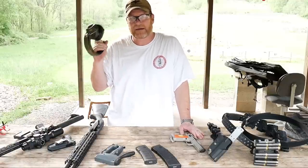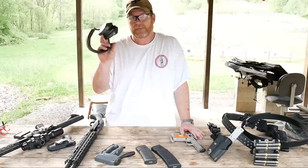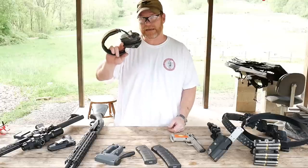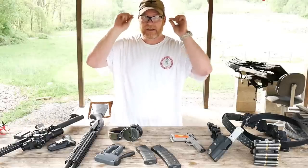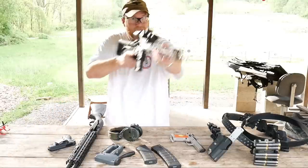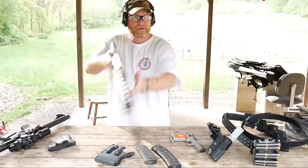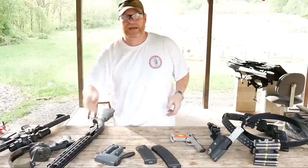For head gear and ear pro: you're going to be listening to gunfire all day long. One reason I bought the MSA Sordins is because they're so comfortable and the amplification is very clear, so you can hear any shots called or range commands. However, when I'm on the course of fire I switch to conical-type earbuds — I don't want anything interfering with my head when I'm going down on the rifle or bringing the shotgun up. A lot of times over-ear hearing protection interferes with your positioning.